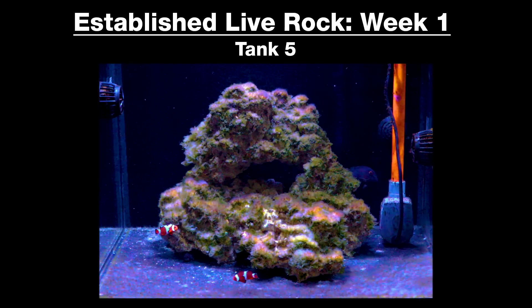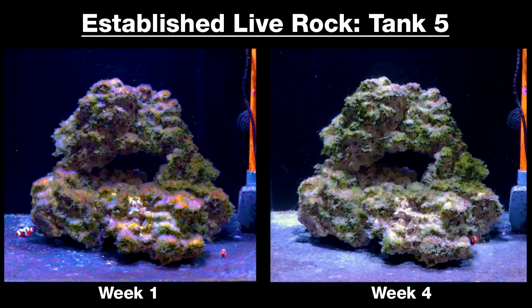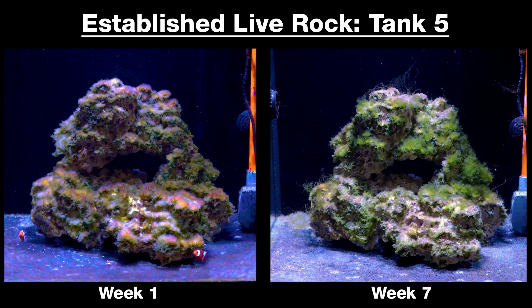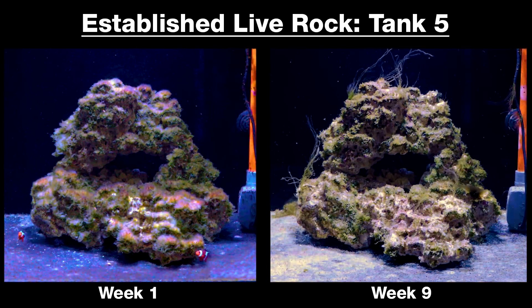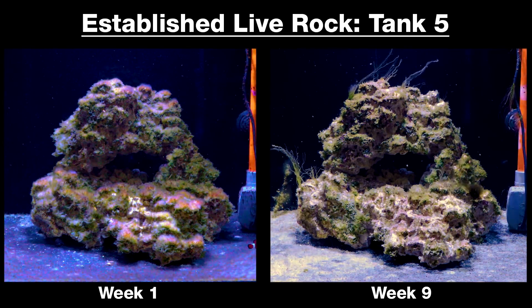Tank five started week one with a few different stages of ulva growth primarily isolated on rock surfaces. Through multiple weeks leading up to around week five, there wasn't a whole lot of change — some discoloration of ulva in certain spots but not others. Starting in week six, the algae landscape shifted, with some spots on the rock actually getting darker and a new type of algae beginning to resurge, looking its worst in week seven. In week eight, some of the new algae died back, and by week nine, there was around a 50% reduction in the original ulva and similar reduction in the newer algae — yet again, not a complete eradication after a nine-week treatment.